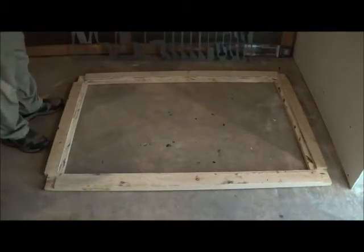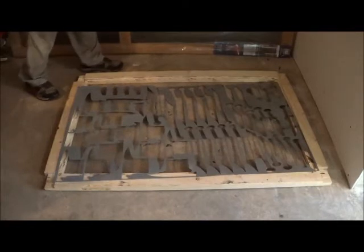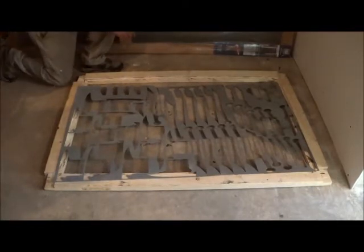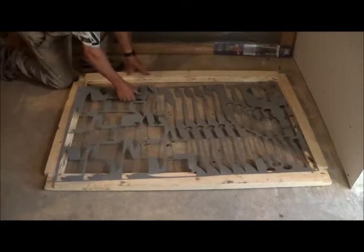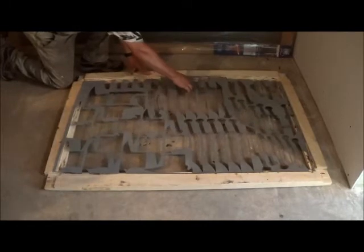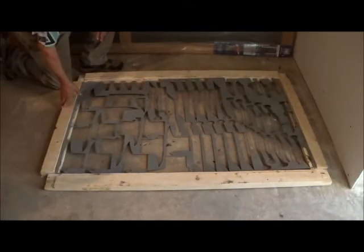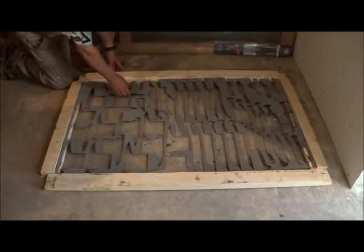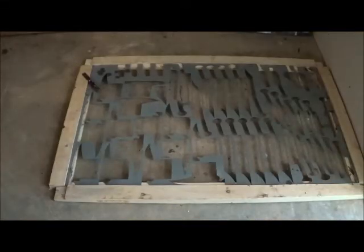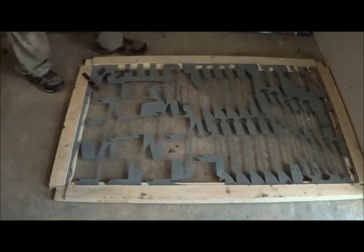Now I have my sheet over here, and we're just going to lay it in and see how it fits. Here we go for the fitting. Let's see how we did. We now see a trial fit of our piece of sheet metal screen in our frame, and we can take a closer look and see how we're doing.